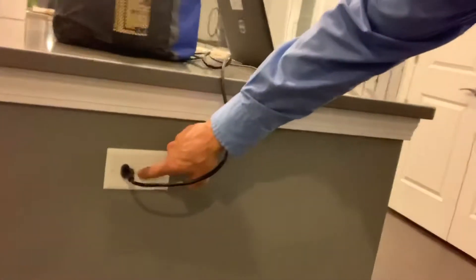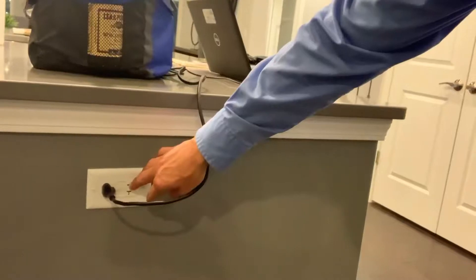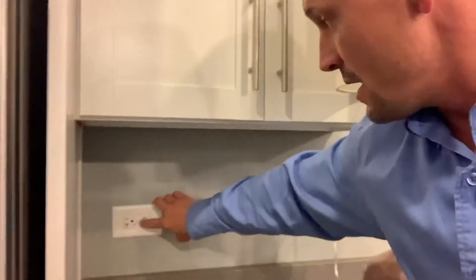Sometimes on the kitchen island, you may have a GFI outlet, and you may have another outlet on the other side of the island that it's protecting. Or you may have a GFI in one of these locations, and it protects all the outlets. So if you're ever having an issue in the kitchen, look for the GFIs and then hit the test button really good — give it a good push in, just to make sure it's pushed all the way in.